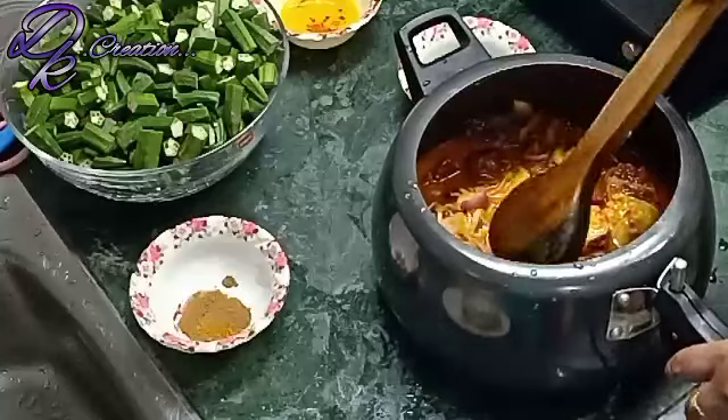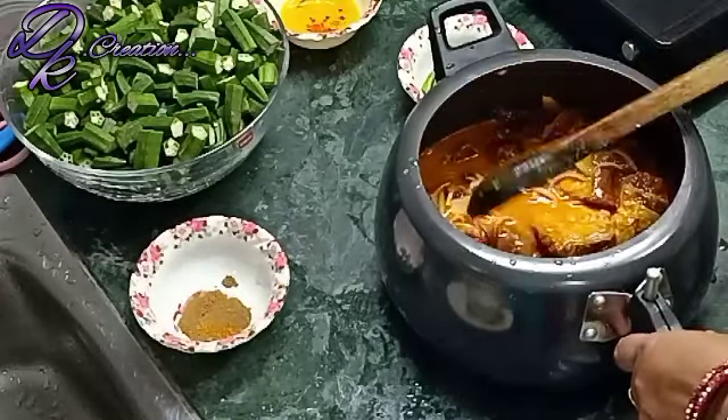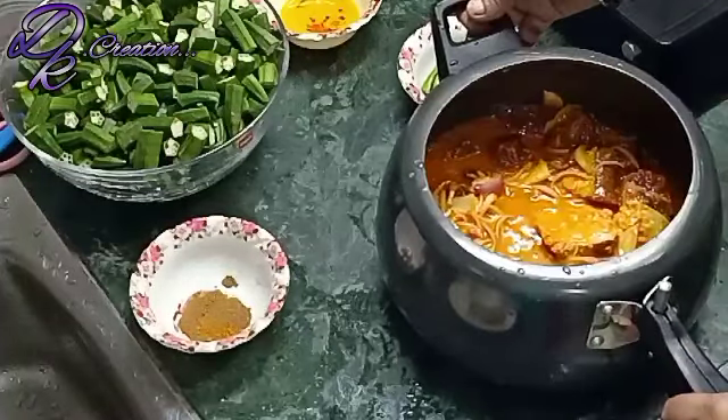I don't want to add any hot sauce in it right now. I will add 1 tablespoon of hot sauce in the last minute.